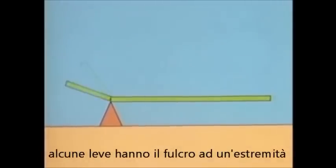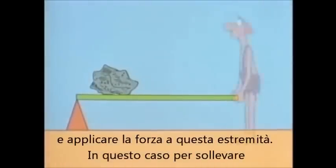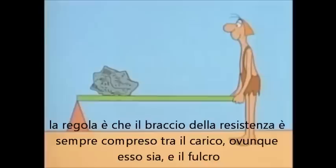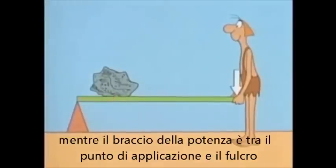But levers with the fulcrum near one end aren't the only kinds of levers that can multiply force. Some levers have the fulcrum at the end. To use this kind of lever, you could put the load here and apply your force at the other end by lifting. The load arm is always from the load, wherever it is, to the fulcrum, and the other arm is from you to the fulcrum.